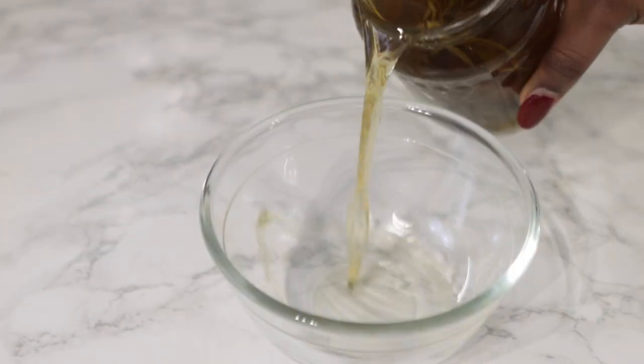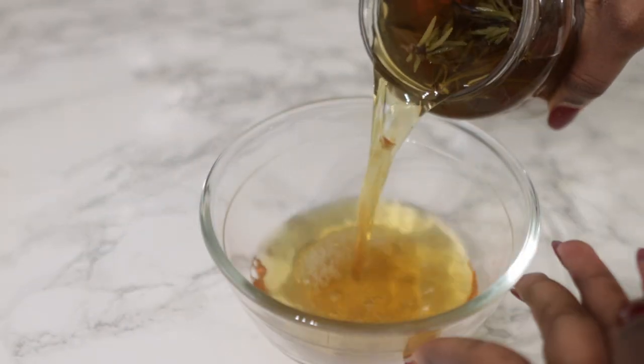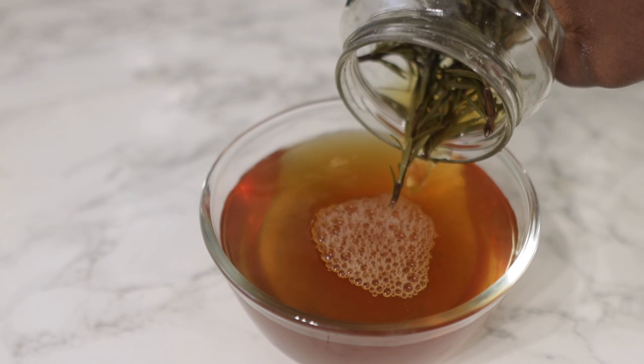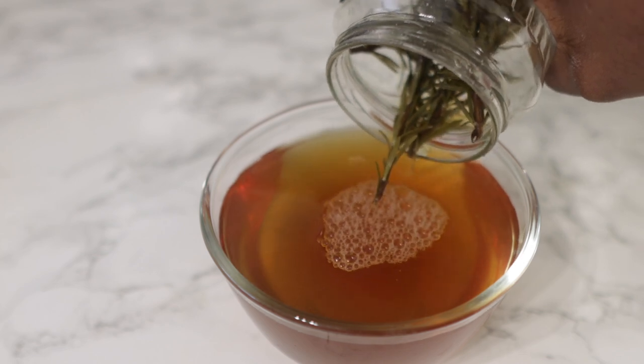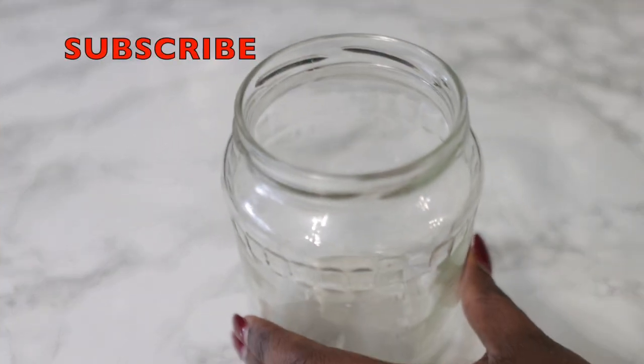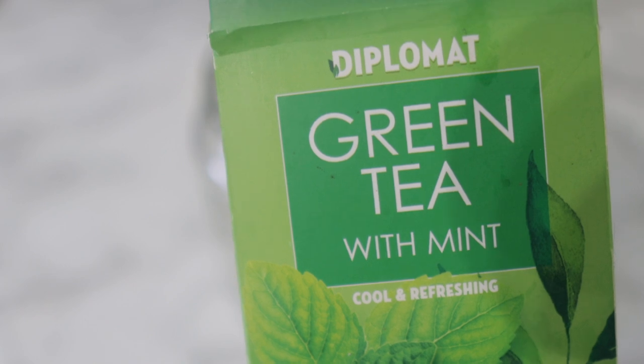Hey guys, it's your girl Vanessa here. Welcome back to another video. In today's video, I'm going to share with you a simple overnight high gloss spray containing only two ingredients. You can add this to your hair regimen to help you grow strong, healthy looking natural hair. Now before we get into the video, I just want to say a huge thank you if you are a returning subscriber. And if you're new here, please consider clicking the subscribe button to join the family. I make lots of DIY recipes for healthy hair growth and maintenance, so please do subscribe.